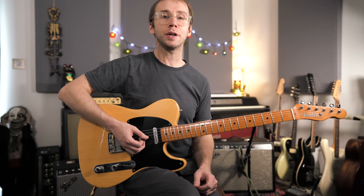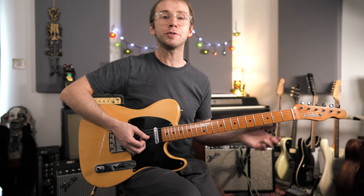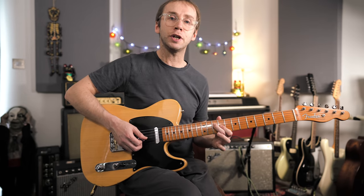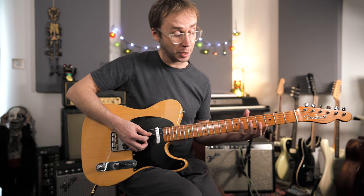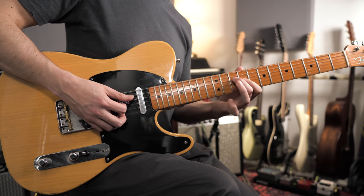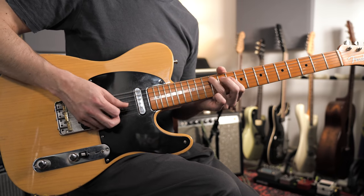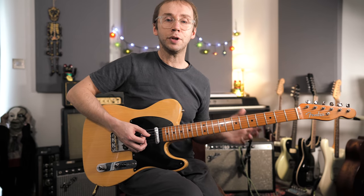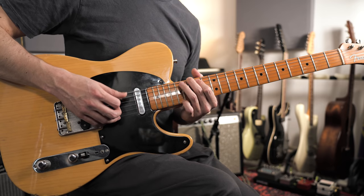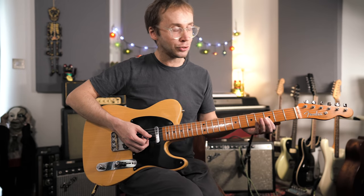Next we can try doing the same thing on the other possible pairs of strings. The good news is that for most of these pairs of strings the shapes are exactly the same. So on the D and G strings, just find your C and E jumping off point and it's the same thing. And same thing on the A and D strings, and the same thing on the low E and A strings.